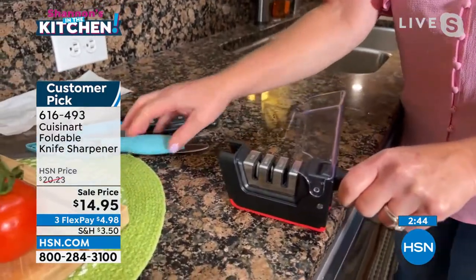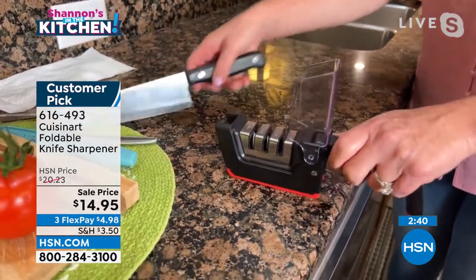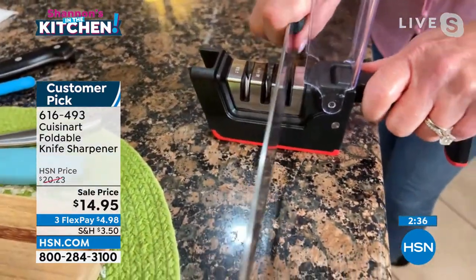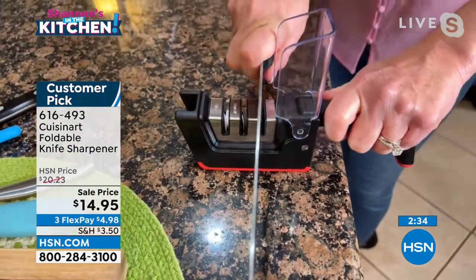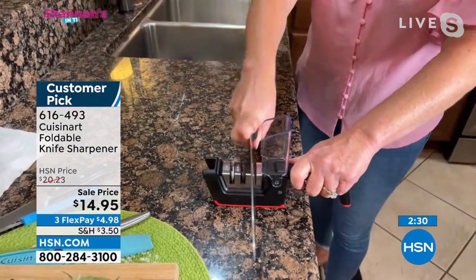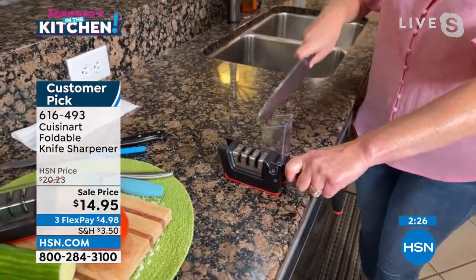Three different slots. The first one is for coarse sharpening — it is tungsten carbide. So I'm going to take a knife that's old and really needs some love. I am going to put it in and pull it back toward myself, maybe four, five, six times. There's three, we'll go four, we'll go five, we'll go six.